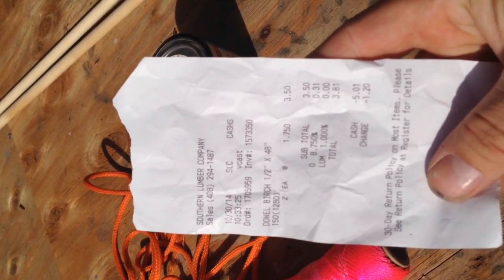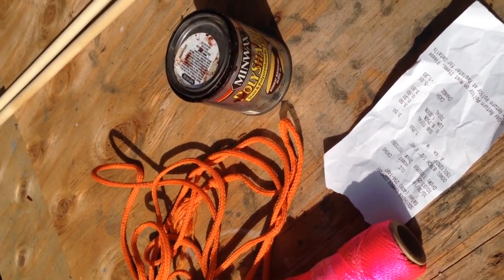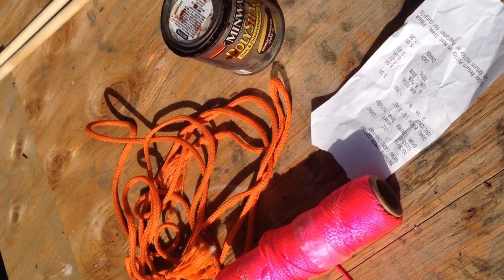The dowels are cheap — they're only two bucks each — and I'm using some stain I had in the garage. So I'm going to stain them and then get back to you and we'll tie a knot.